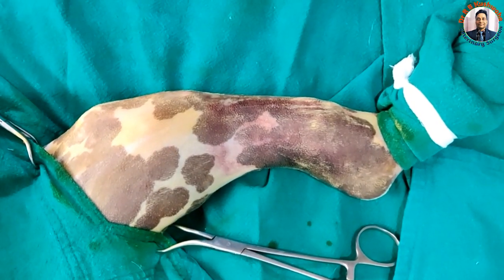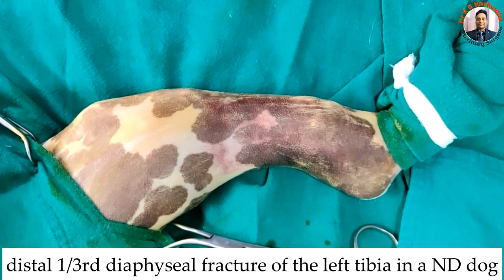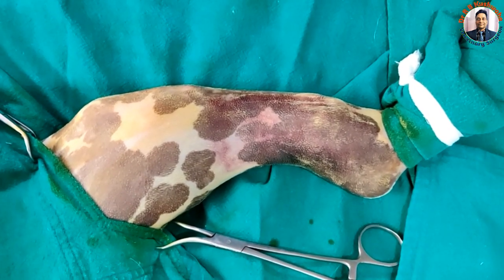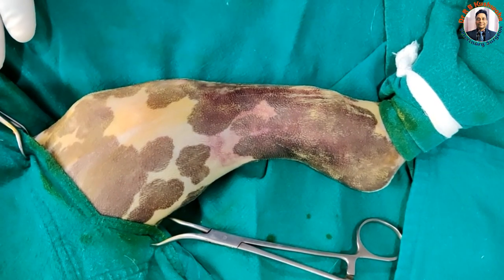Today we have a case of the distal one-third diaphyseal fracture of the left tibia in a non-descript dog. The history is that the dog had a hit injury yesterday with non-weight-bearing lameness on the left hind limb.